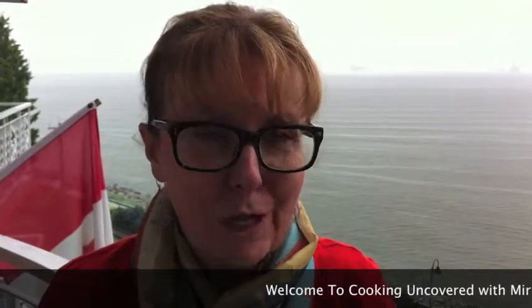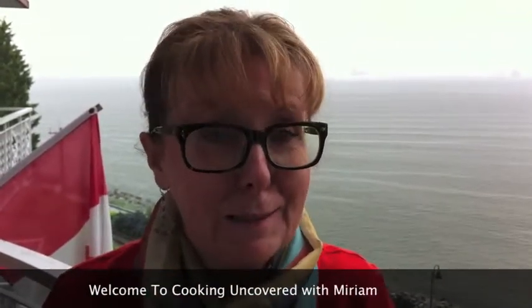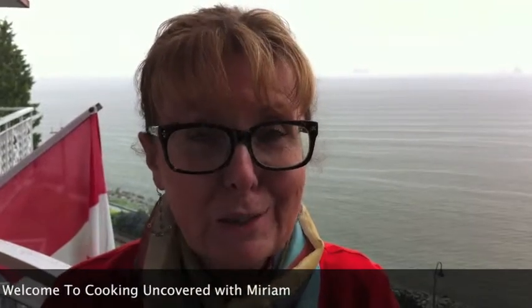Hi, good afternoon and welcome to Cooking Uncovered. My name is Miriam and today is a perfect day for chicken corn chowder soup because it is raining in Vancouver, as it does a lot, as you know. So stay tuned and I'll take you through this beautiful recipe.